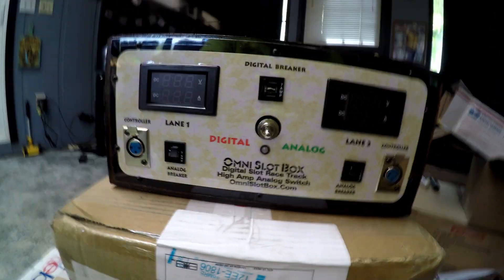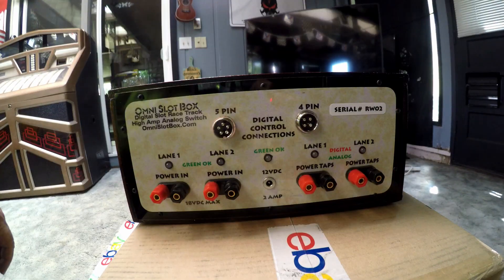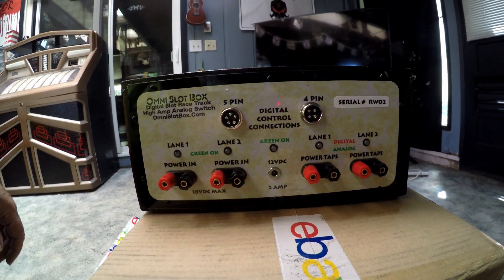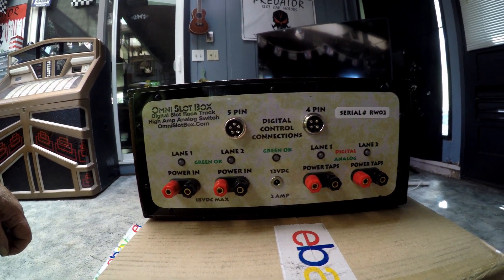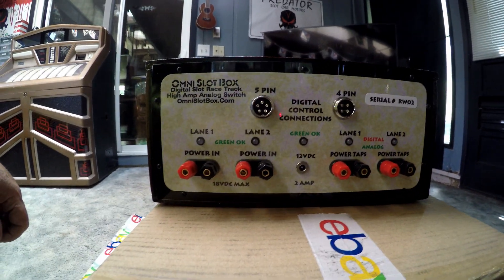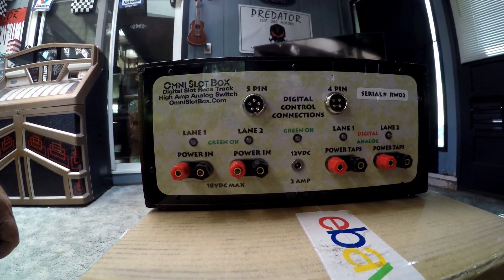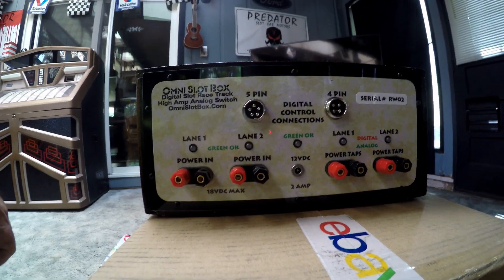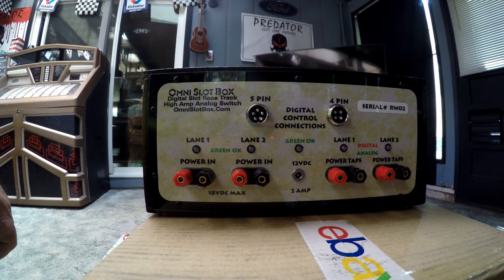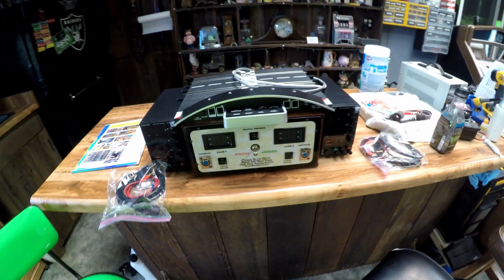He runs wing cars — you name it, he runs it on there. I was impressed. This is the front of the box, and let me turn this around to show you the back. Really looks like a nice setup. Serial number RW2 — maybe I got the second one made. Awesome. I'm going to get this thing set up and show you the two power supplies and how it all hooks up.